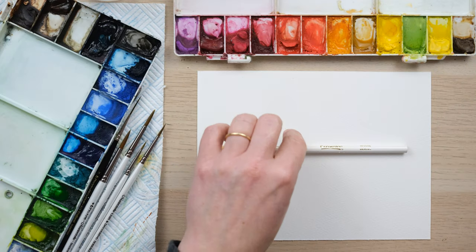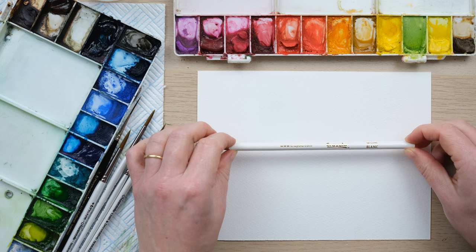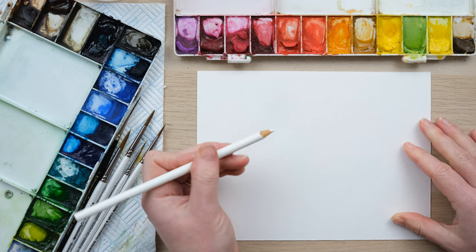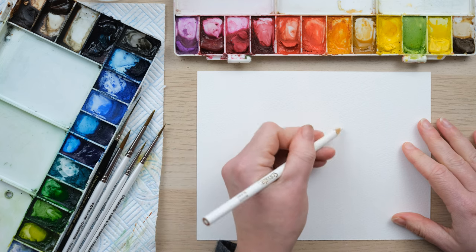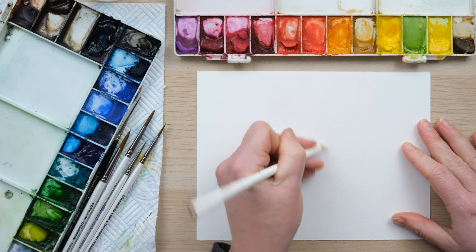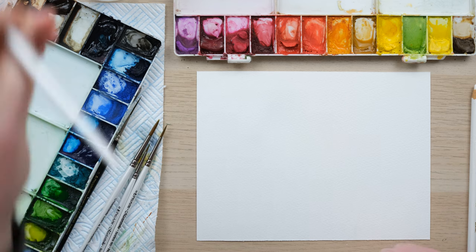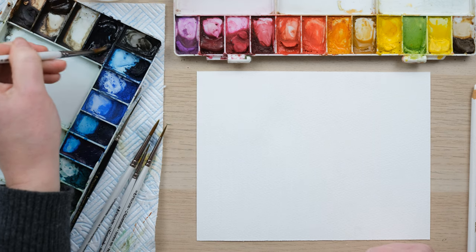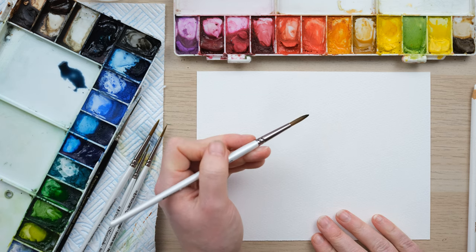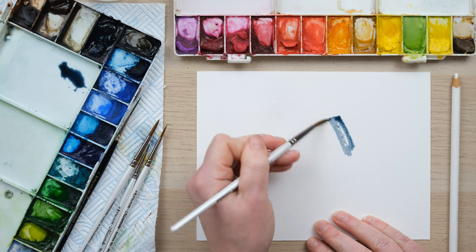Hi everyone and welcome along to this week's quick fix. Have you ever thought about using a white pencil crayon to create highlights in watercolor? I've just picked up this Crayola pencil crayon out of my box of old pencil crayons, and I suddenly thought — I've been using lots of masking fluid recently — this might act the same. So let's just see.